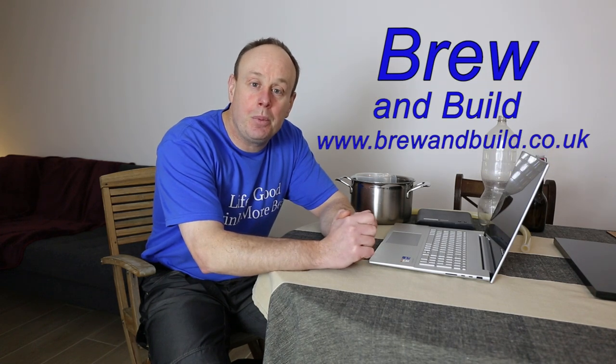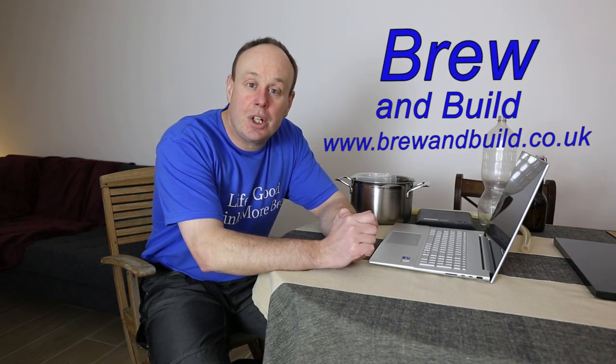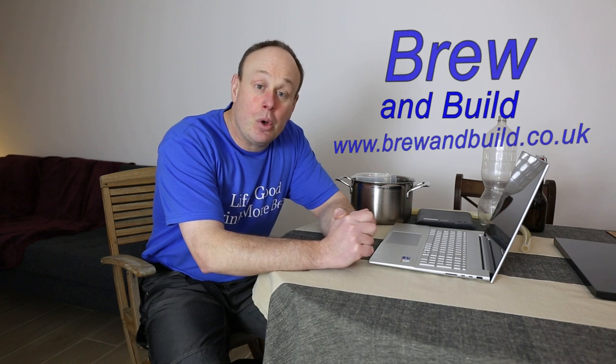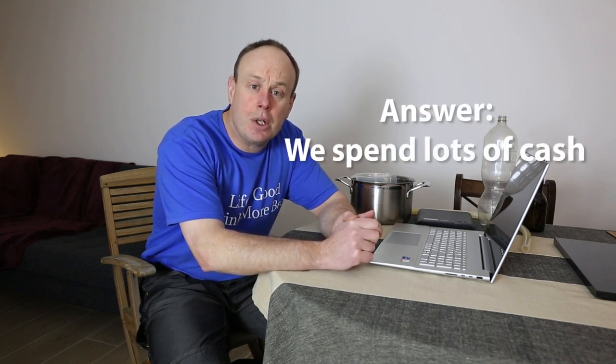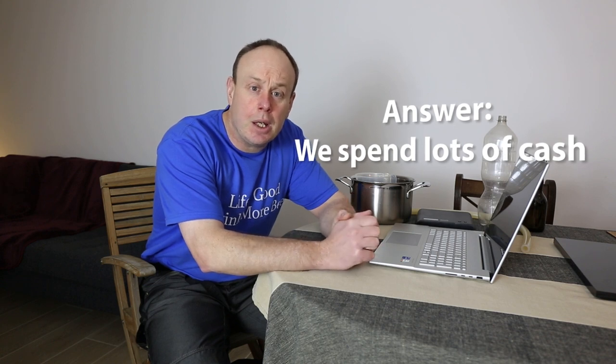Hi folks, welcome to Brew and Build. How do we all start home brewing? Well, we all go out and buy plastic fermenter buckets or carboys, we buy bottling buckets, we get siphoning ones, we get a range of either PET plastic bottles or glass bottles, we get a bottle capper, and in the end it's an awful lot of money.